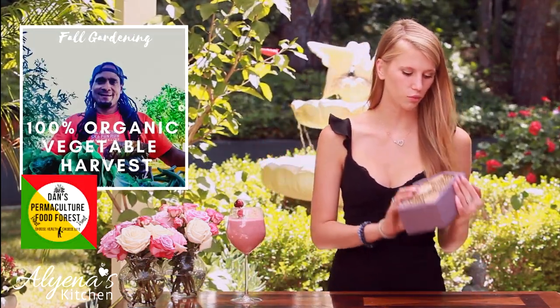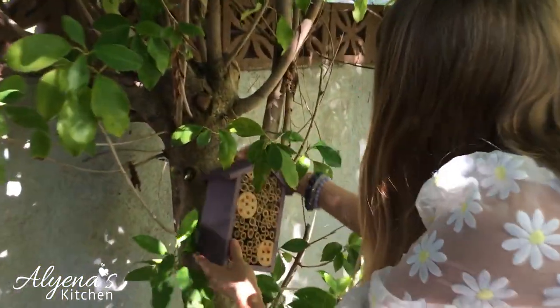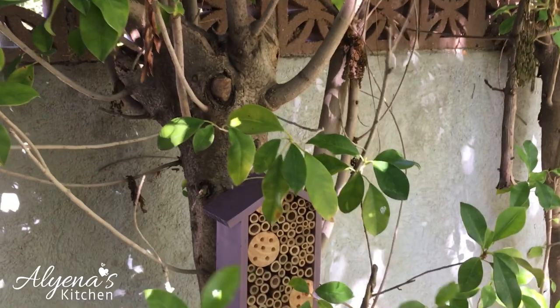Please let me know what you think of this smoothie in the comments down below, and if you try it. I also want to mention my friend Dan on YouTube — I've learned a lot from his channel. One thing I recently learned is I'm trying to have a bit more of a garden and plant my own fruits, vegetables, and herbs. To do that, you need to have a place for your pollinators to sleep at night. So this is a little insect house for your bugs to sleep in at night — you can just hang it in a tree. So thank you, Dan.